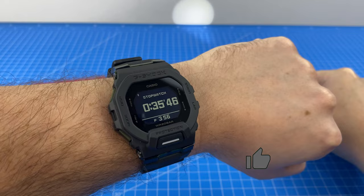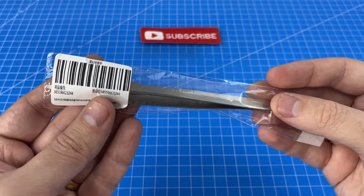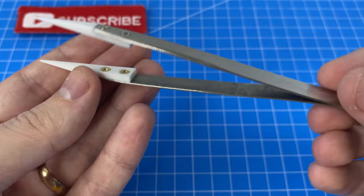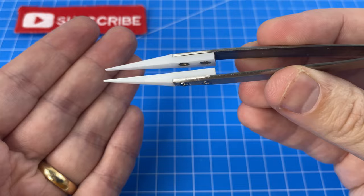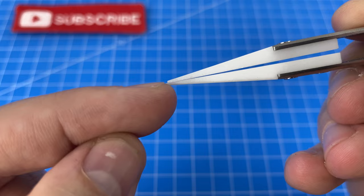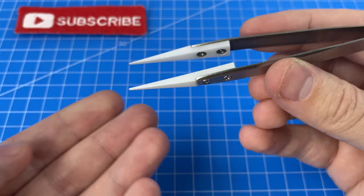Gadget number three is this pair of ceramic-tipped heatproof tweezers. You'd think it'd be pretty hard to get this wrong, but taking a closer look, the construction looks fine and the edges are all nice — however, the one thing you want with tweezers is for the tips to line up, and they simply do not. I might just have to file or sand one down a bit. I did have plans for these in an upcoming soldering job where the heatproof tips will be very handy, so stay tuned for that.